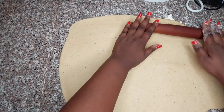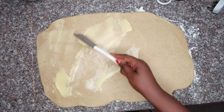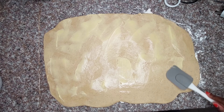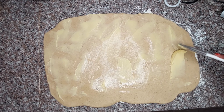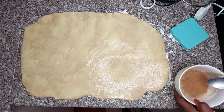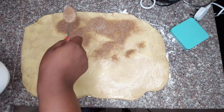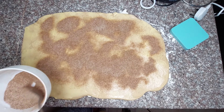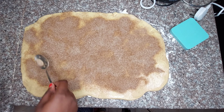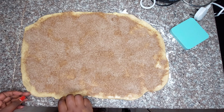Try to make it as rectangular as possible so it's easy to roll out. Apply the remaining margarine or butter generously and evenly. Then mix some sugar and cinnamon — you can use brown sugar if you have it — and dredge it evenly over the surface of the dough.